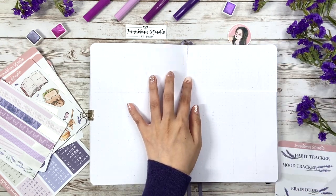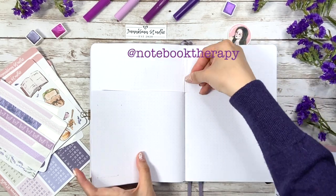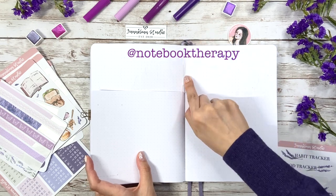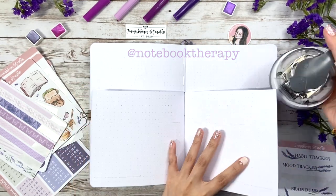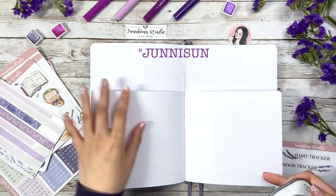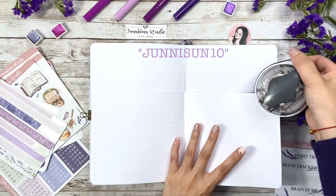They're the perfect material for my pop-up experiment because they're 160gsm paper, thick enough to handle a lot of things. By the way, the notebook I'm using is from Noble Therapy and I really like the quality of their product. If you're interested in getting one, I'll leave the link in the description along with my coupon code Junisun10, which means you can get 10% off while purchasing and help me with a little bit of affiliate income.